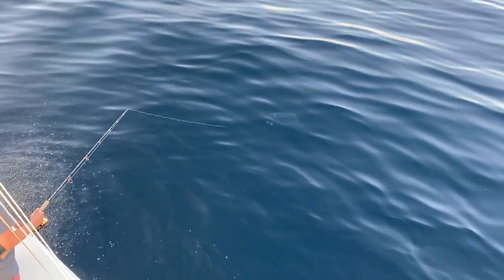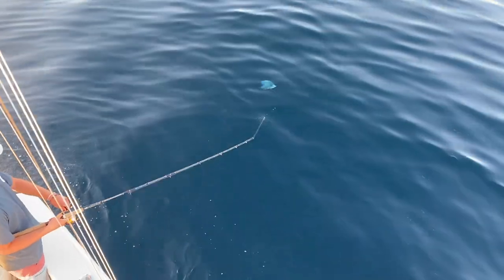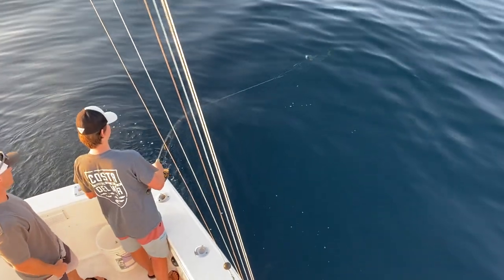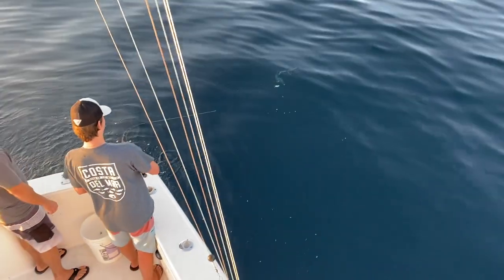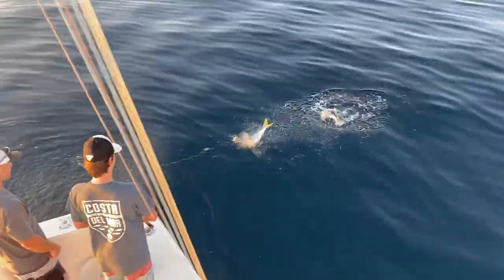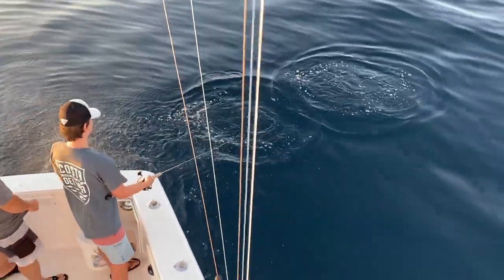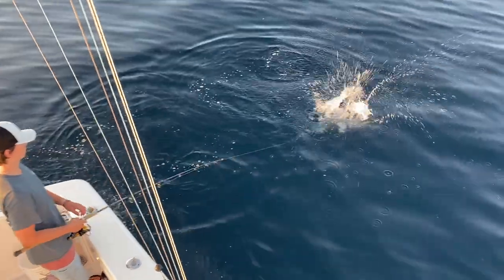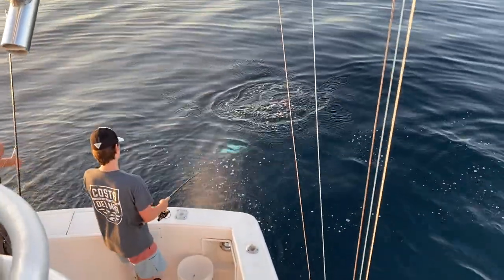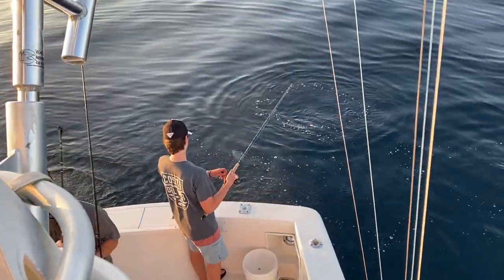He ate it! You got him, dude — he's swimming with it. Is he hooked? There's not very many here, are there? I don't see any more. I just wanted to see if it was lights out — if it's not, we're out of here.